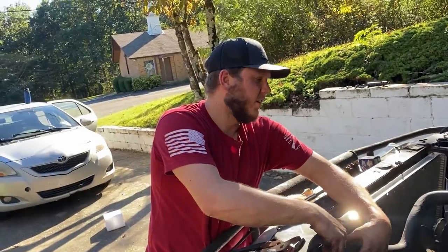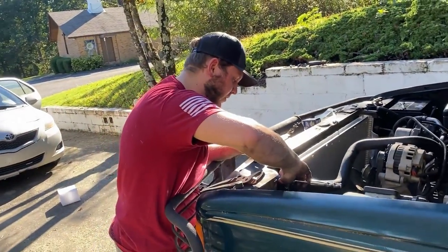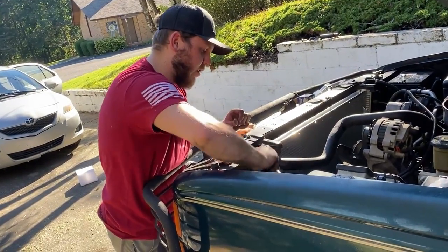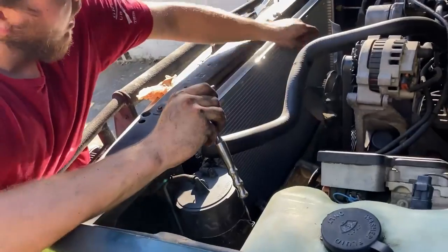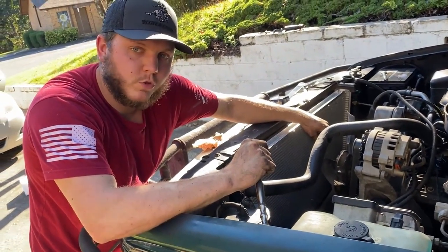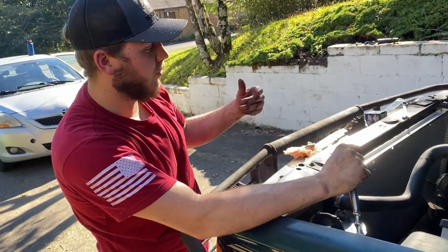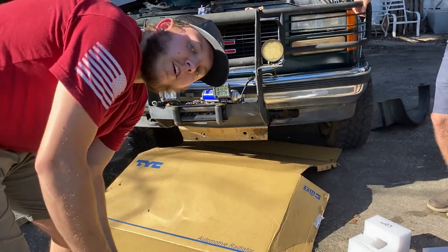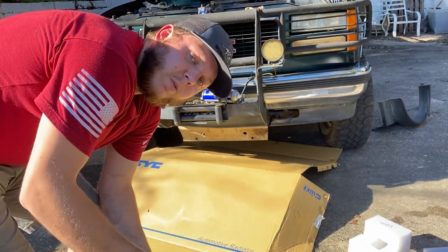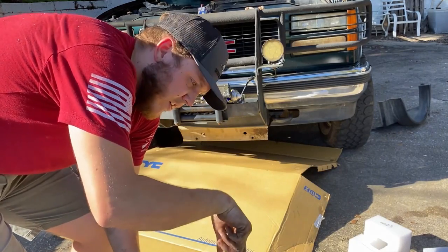Got the thermostat on - thermostat and new gasket on there. Everything should be good. This upper radiator hose clamp is a five-sixteenths, so it could also be a Phillips head or a flathead - whatever you want. As long as you get that tightened down good. We're gonna tighten down the lower radiator hose the same way. We've already tightened down the trans cooler lines on the passenger side of the radiator. We're going to reconnect the two bolts on the bottom shroud of the fan. Always finger-start them so you don't cross-thread.